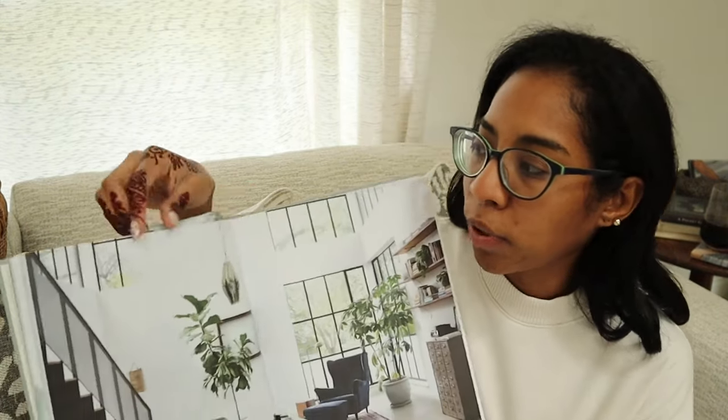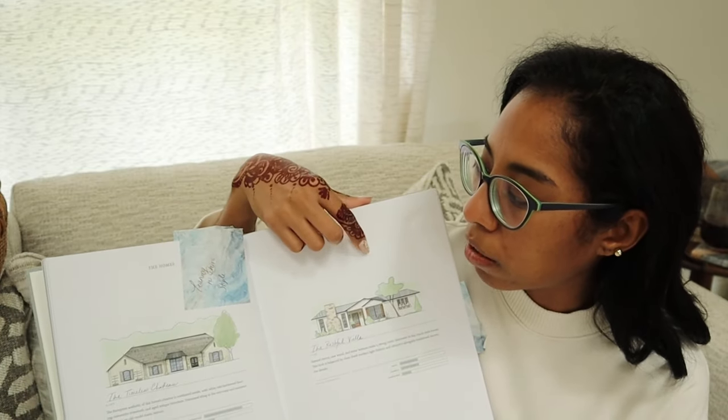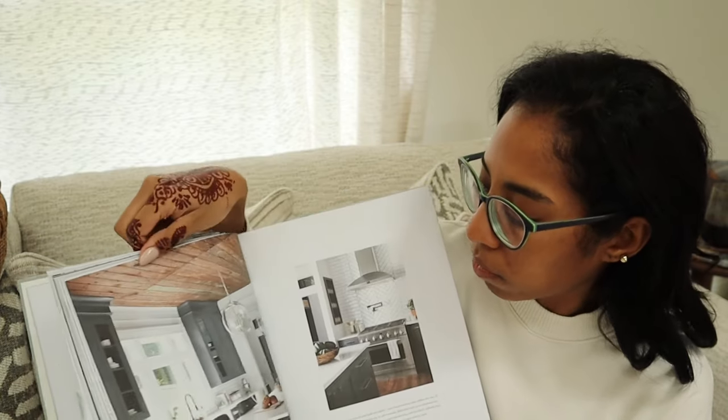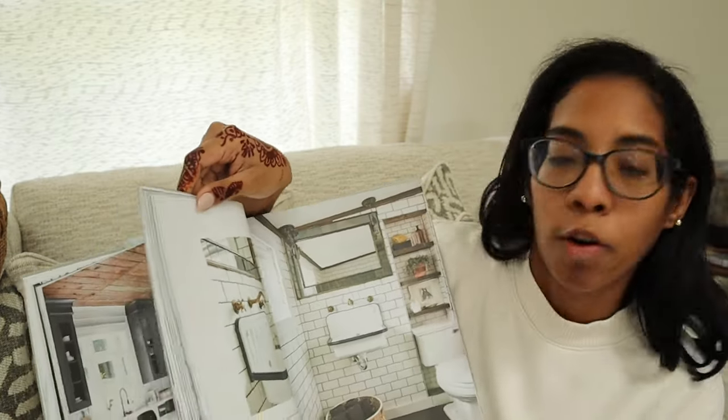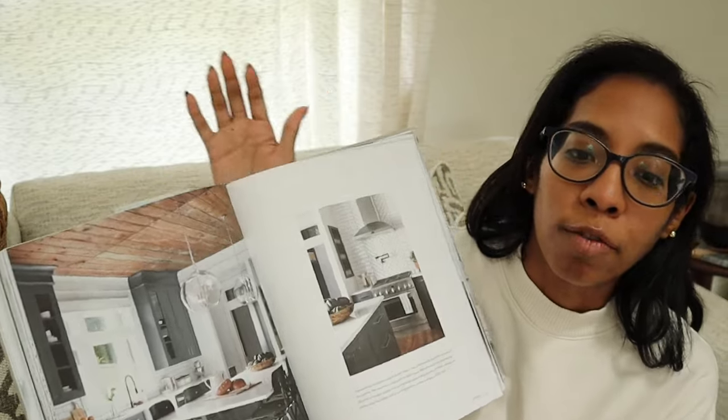For my birthday, Scott got me the Magnolia home and body book. I took the cover off — you can see it has this nice neutral spine that you can use all year round. For me I've mostly been using it as a study guide: I put markings on things I like, and whenever we do renovate I'll postmark things I love so I have references.